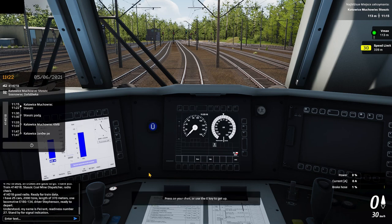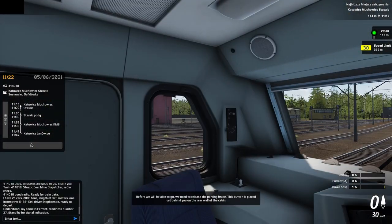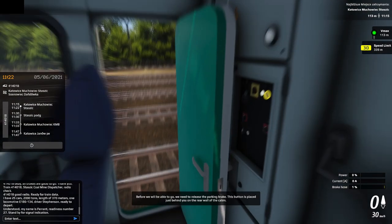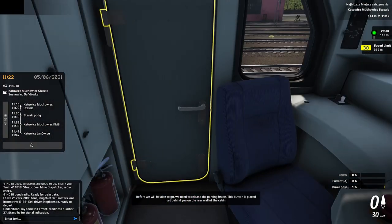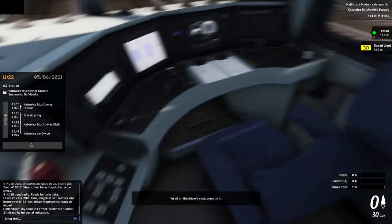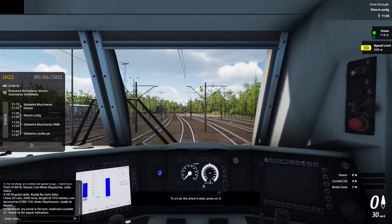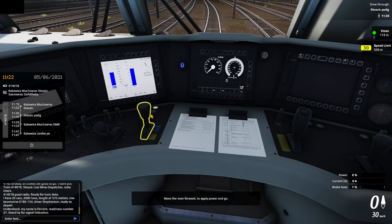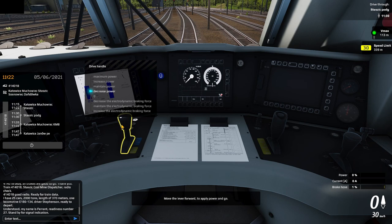Press on your chair or use the E key to get up. Before we will be able to go — good animation. Release the parking brake, this button is placed just behind you on the rear wall of the cabin. To sit on the driver's seat, press on it. Move the lever forward to apply power and go. You can use the plus and minus keys on your numpad.